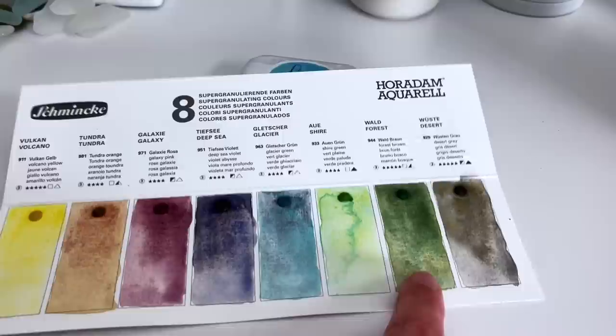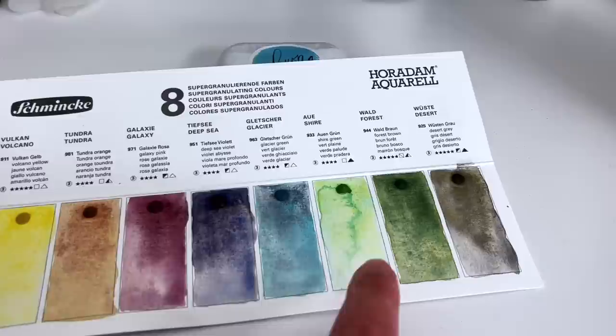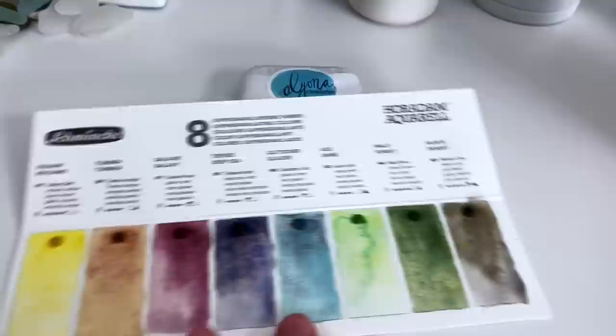The Forest Brown I absolutely love, obviously. It says Forest Brown but it looks really green. I love that, but I have that one already. I've also got the Shire Green, as I said earlier. Ignore this weird swatch - I think I just added too much water or something.